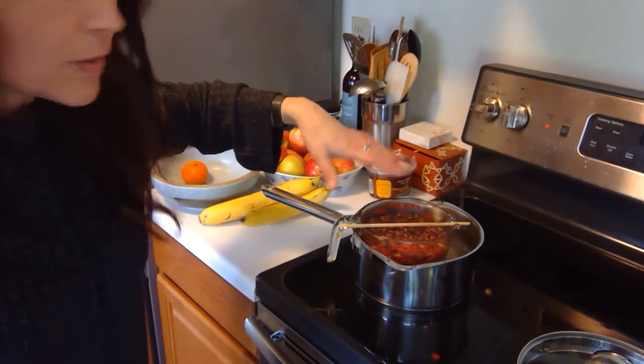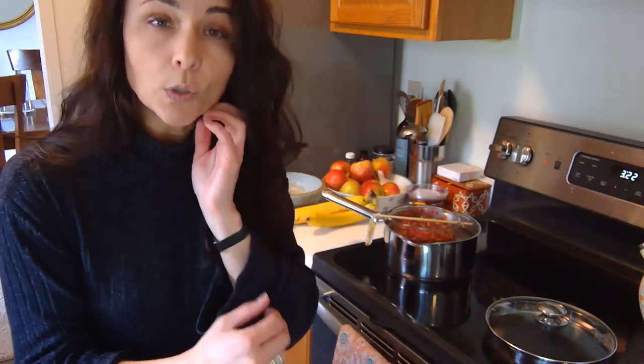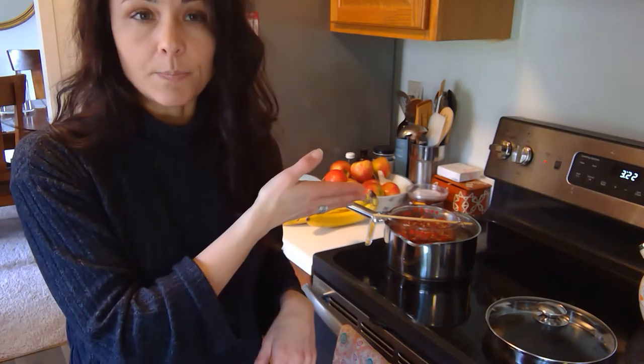Put the rose petals in, covered them with oil, put it all on medium. I've got a wooden chopstick to stir it every once in a while, and it will sit there for a couple hours. You don't want the water to boil because you don't want it to get unstable, and you don't want water to leap into the oil part. We want to keep water and oil completely separated.